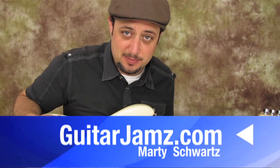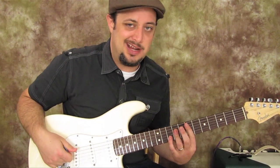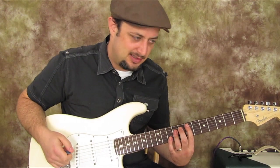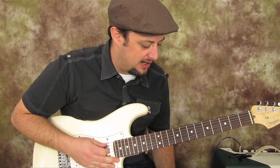Hey, what's up out there, you guys. Marty Schwartz here with guitarjams.com. I'm going to teach you this awesome 80s lick from the kind of glam era of the 80s for all you fans out there.